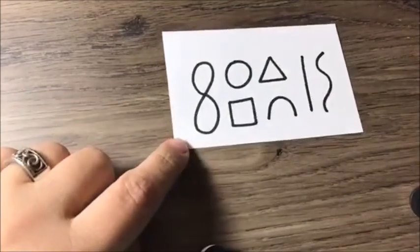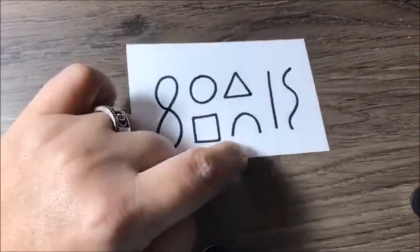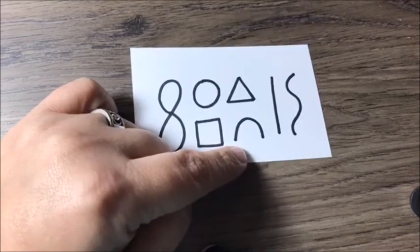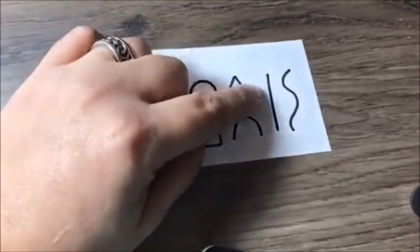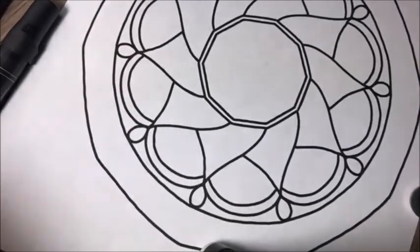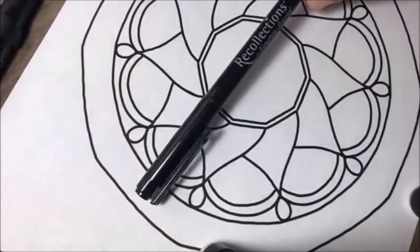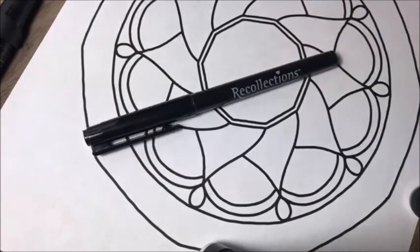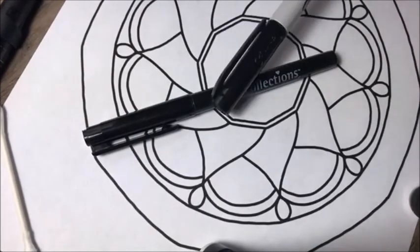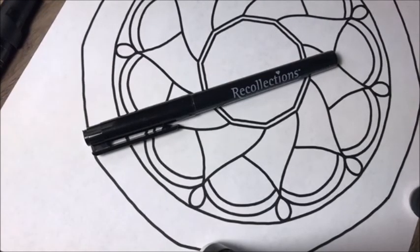The simple shapes are just a figure eight or infinity symbol, a circle, a square, a triangle, an arc — which in my group of followers tend to be called 'humpy bumpies' — a line, and a curvy squiggly line. As for pens, I don't use pencil first; I just go straight with pen. I'm using a cheap black pen from Recollections, which I think is a Michaels brand. You can also just use a regular Sharpie or any type of black pen.